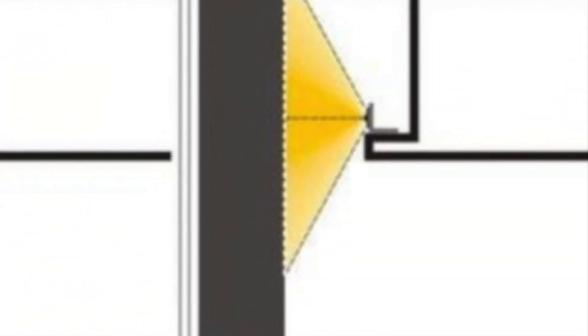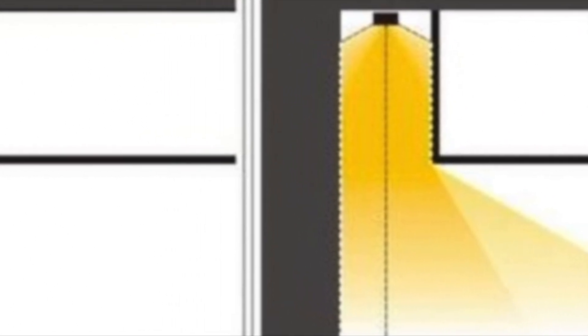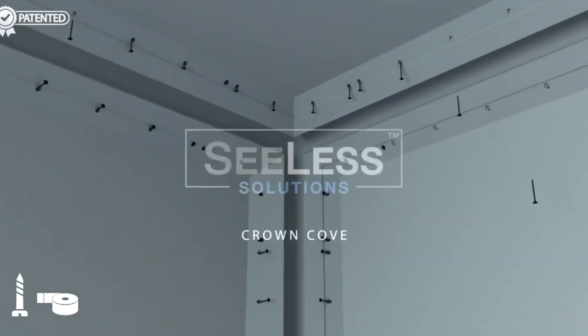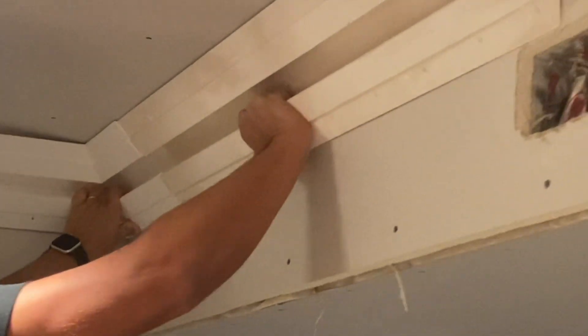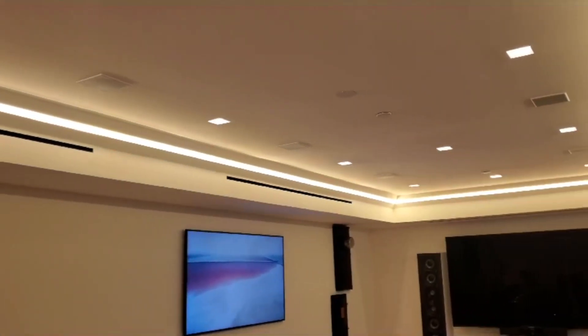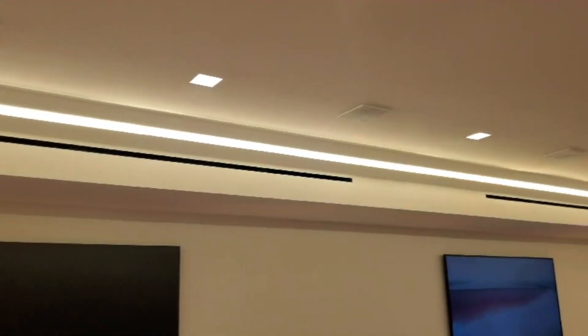A lot of jobs tend to value-engineer away the ability to create coves or lower ceilings because of the expense. So Sealess becomes a great way to incorporate the crown cove without the construction expense. It's a crown molding channel that gets completely embedded into the space — it doesn't require any special framing. It can be installed as a retrofit or in new construction, and it gives you that clean crown look. Because it's gypsum and once you blend it in, it just blends into the space — it doesn't have a gothic look to it. It's a very clean line.